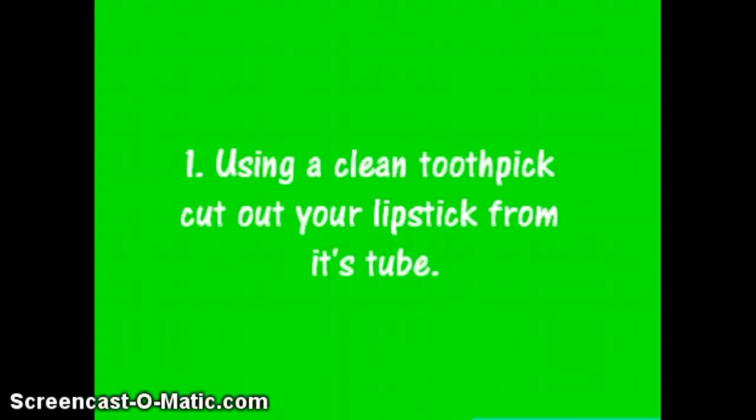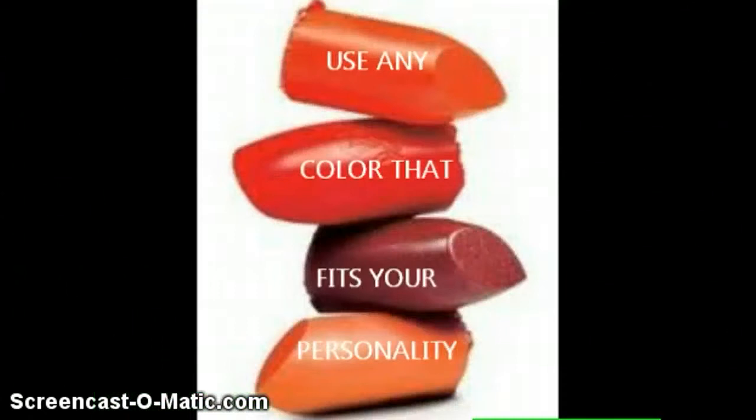For a do-it-yourself cream blush, using a clean toothpick, cut out the lipstick from its tube. Use any color that fits your personality.